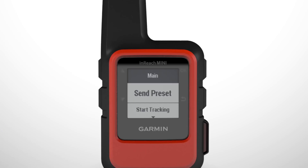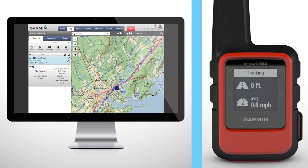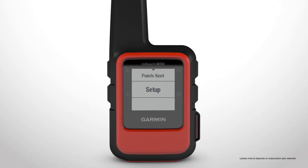To share your location with friends and family, choose Start Tracking from the main menu. Your location will be sent over the Iridium network to the MapShare and Explore websites. Your device will also record a detailed log and save it. You can also adjust the update interval in your device settings.